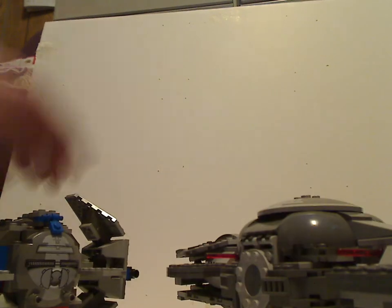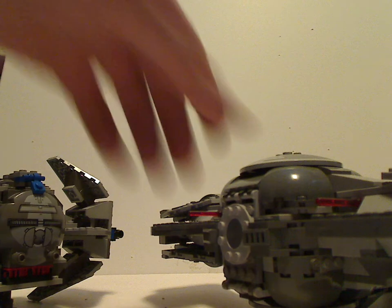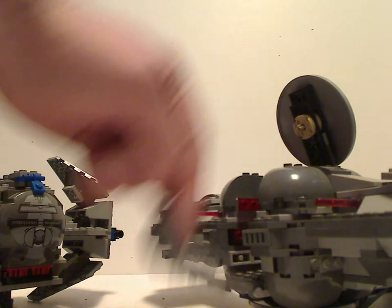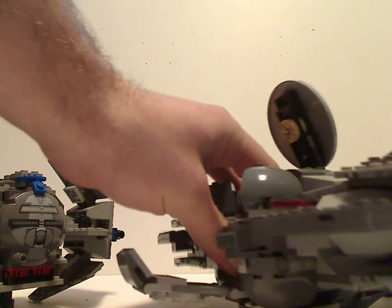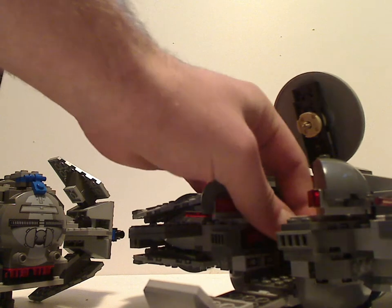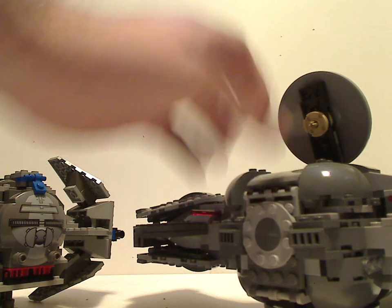And also, the newer one has spring-loaded launchers. The older one? Not at all any launchers. And actually, this one kind of confused me with the speeder bike — since it's already up front.